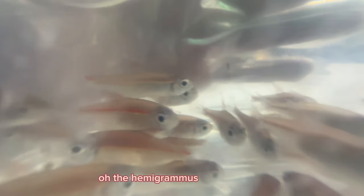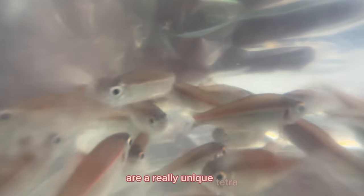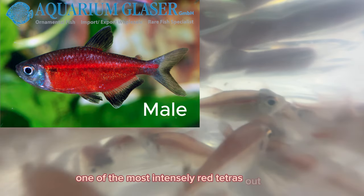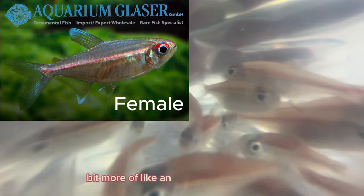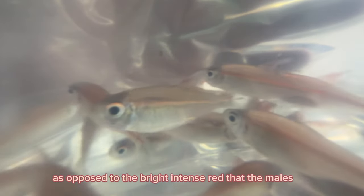The Hemigramus Coruleus Red are a really unique Tetra. In my opinion, one of the most intensely red Tetras out there. They are sexually dimorphic, with the females being a bit more of an orange or pink color, as opposed to the bright intense red that the males get. A gorgeous fish nonetheless.